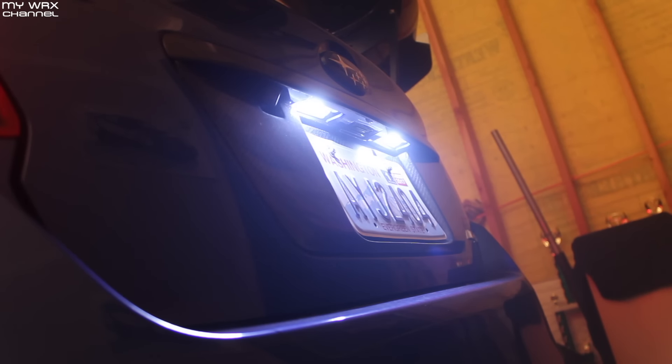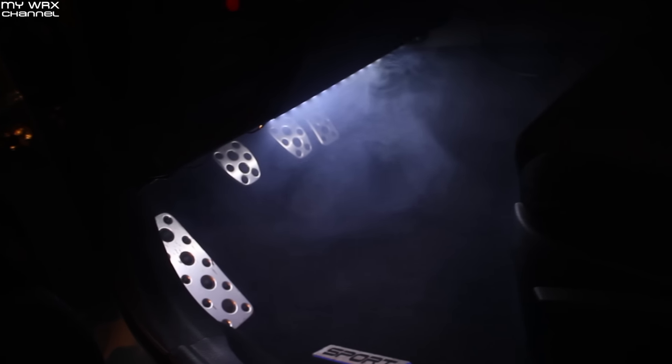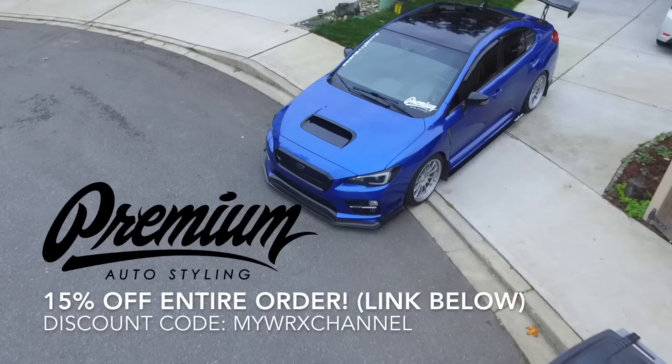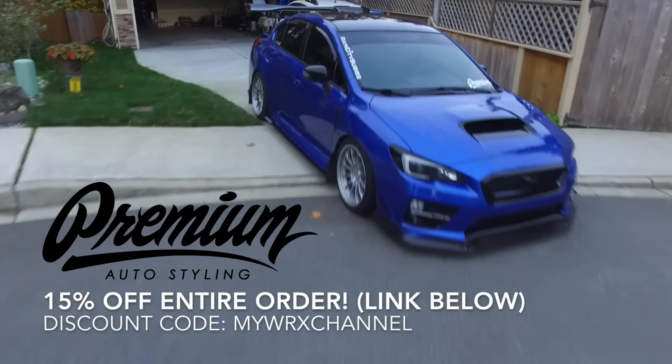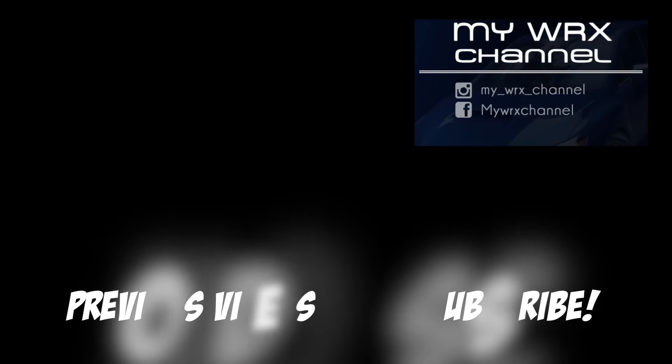I forgot to mention the JDM A-Star license plate bulbs that I replaced. I had cheap eBay and Amazon LEDs in there before and it's a night and day difference. I wish I could show you the before and after, but it's too late and I'm just too lazy to change it out. Trust me, these things are super bright and they look really cool — they look a bit blue on camera but they're actually a pure white. JDM A-Star, thanks for putting it out.